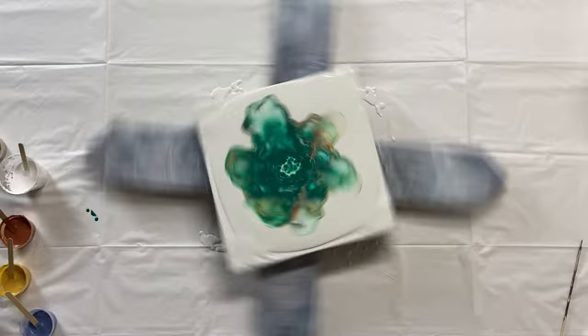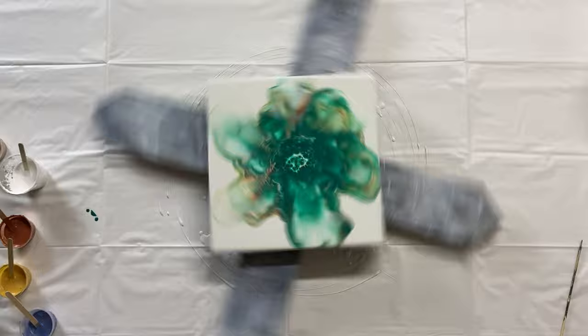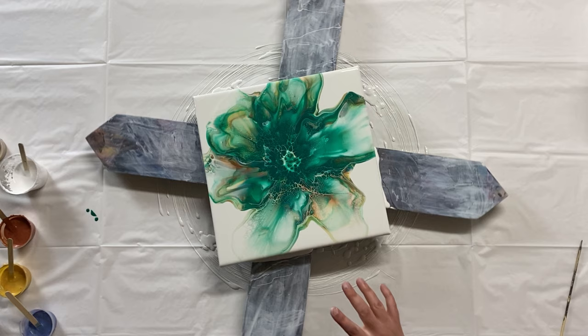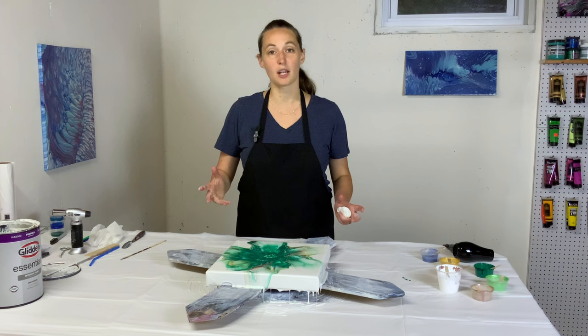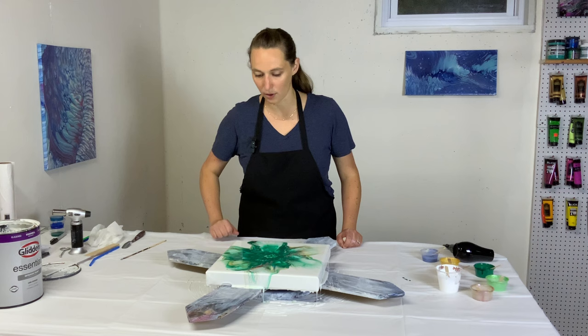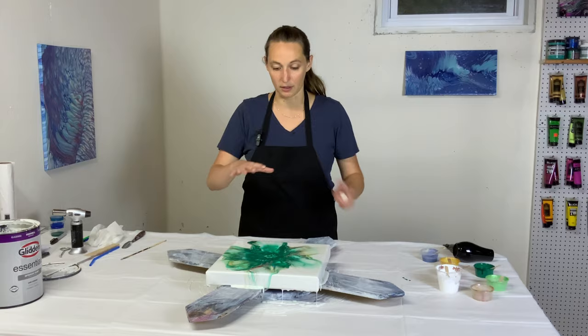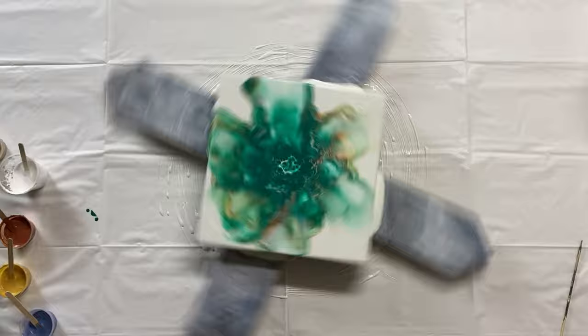Wow, okay, so one spin and we're already starting to cover the sides. I was thinking I'd have to do this again, but I'm really liking the negative space here — I like that we have it on all four corners. I may spin it just one more time to make sure it covers the sides and doesn't have way too much paint in the middle on the canvas, but I'm really liking it.